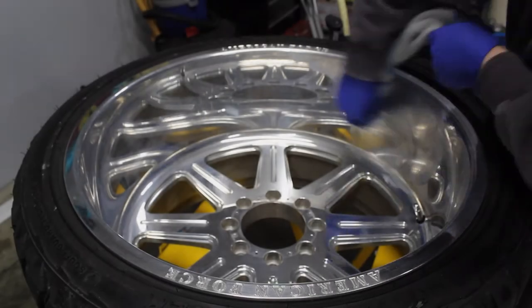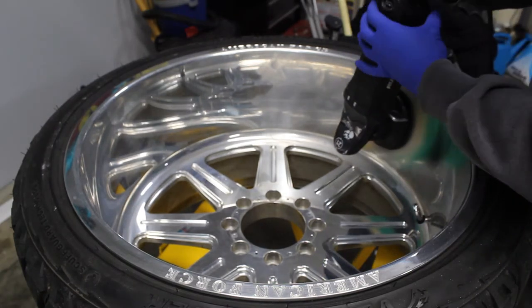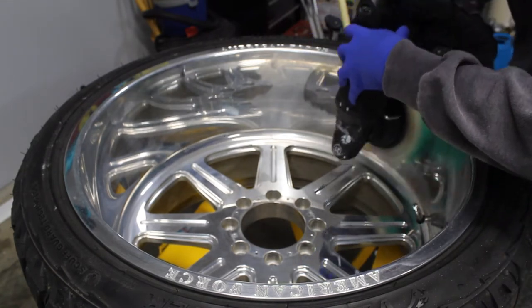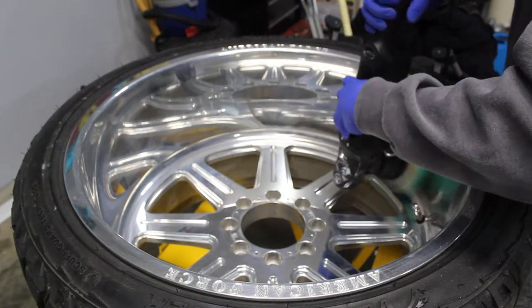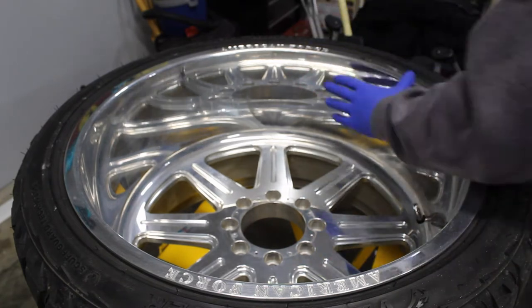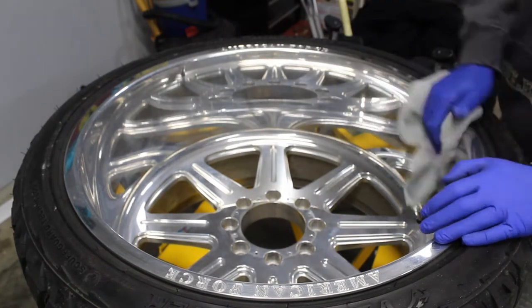So first I just kind of work the product on small sections of the wheel — get it on there by hand and then I go back through with the machine. I try to work a crosshatch pattern, going back and forth making sure you don't miss any areas. I have the speed set on four for this; seemed to work out pretty well. Once you make a couple passes you're going to wipe it off — I usually use one or two microfibers just to make sure I get everything, not leaving any residue behind.